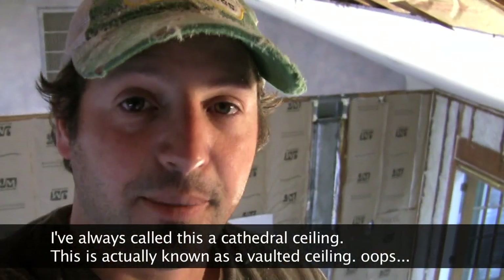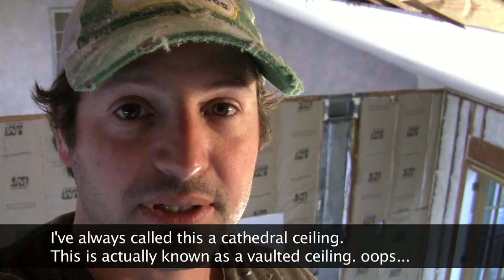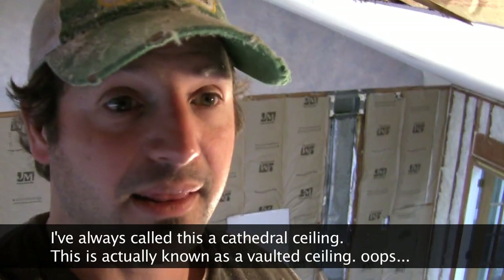Cathedral ceilings can be a real nightmare for energy efficiency. First of all, you have all that space that you're heating that you can't feel — heat rises, so it goes right up to the top and you won't feel it unless you blow it down with a ceiling fan. On top of that, they're often poorly insulated because there's only so much space to put insulation in, and that creates a pretty much disastrous situation for a homeowner with high energy bills and an uncomfortable room.